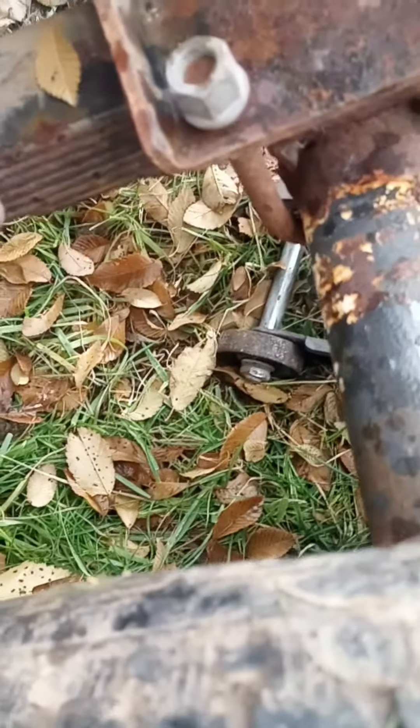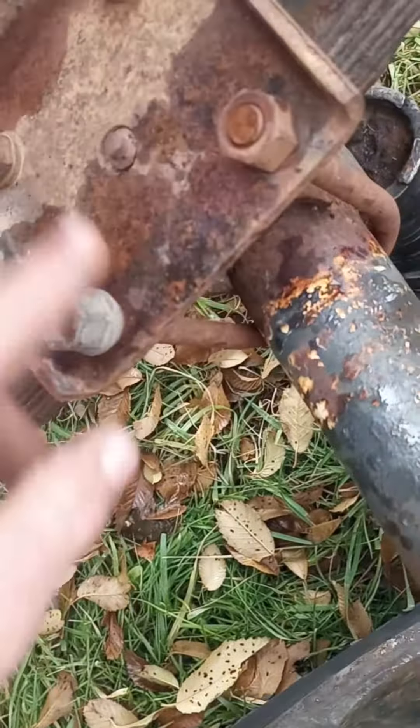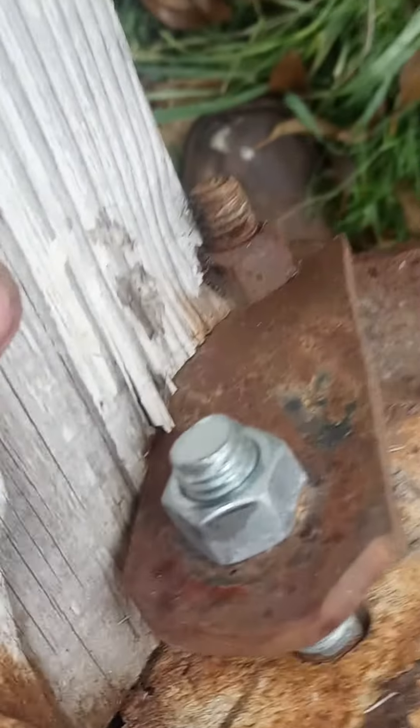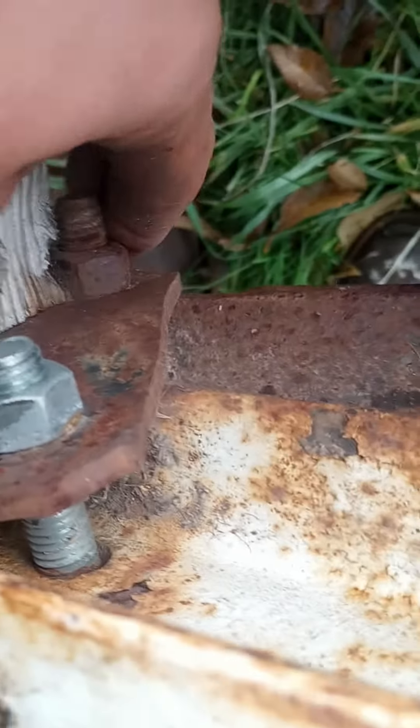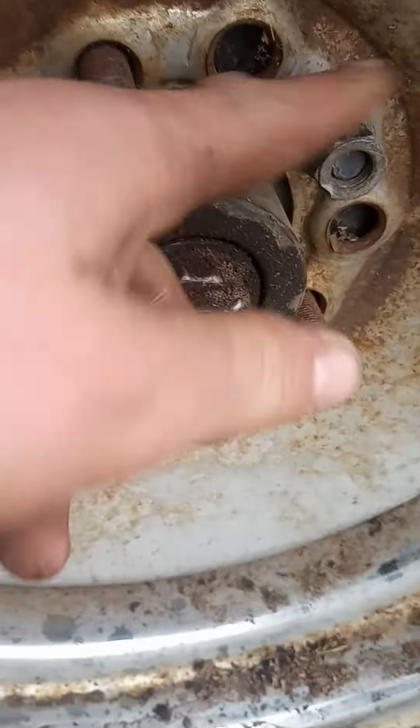They got the leaf springs — they actually look new, they're painted. Well, they're not new but they're good. Different type of bolts on this side. Look at that going into the wood — we got, yet again, a carriage bolt and a normal bolt over here.